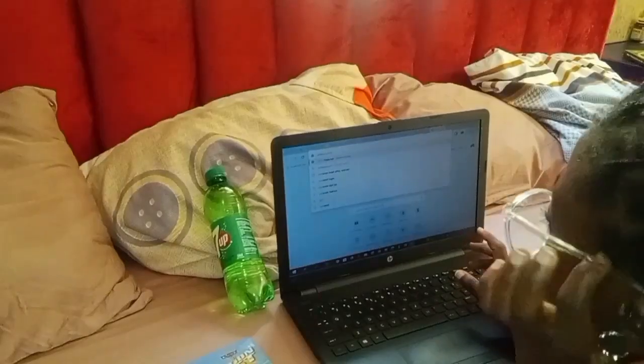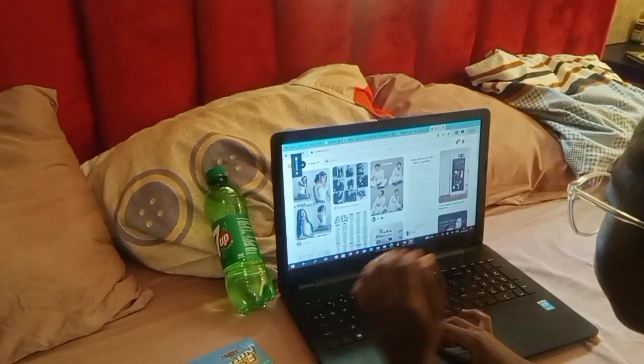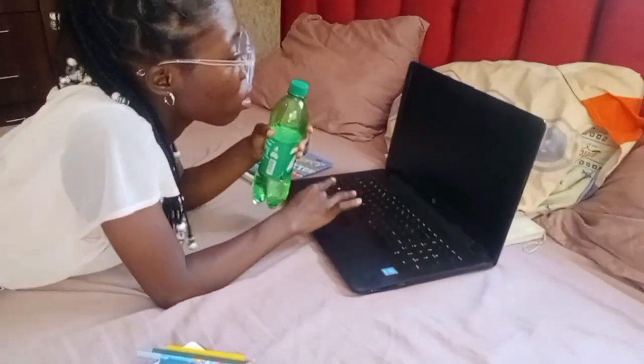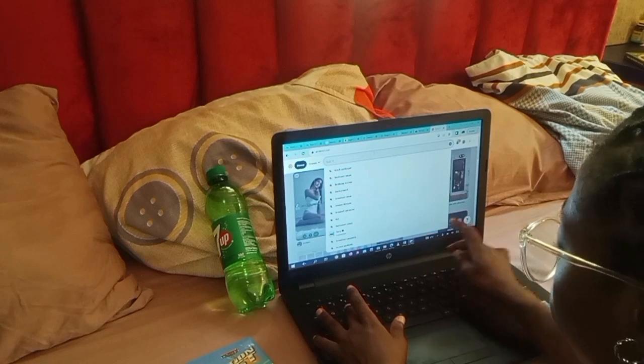I'm going to research now on my laptop — actually the office laptop because I don't have one yet — and show you guys the inspirations I get. I get inspirations from Pinterest. I might wear my glasses because of the light from the laptop.